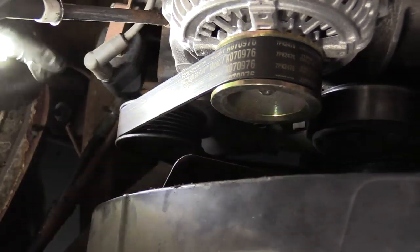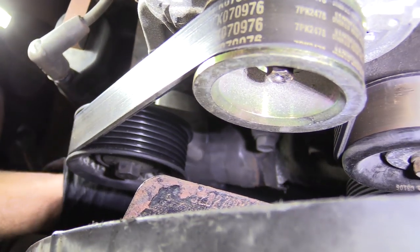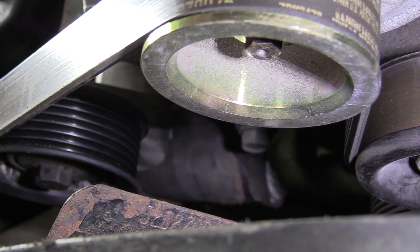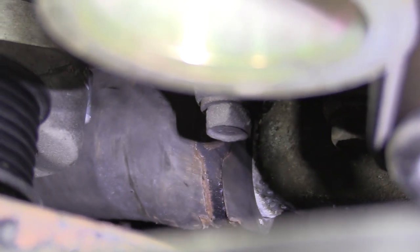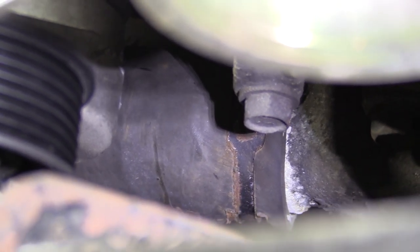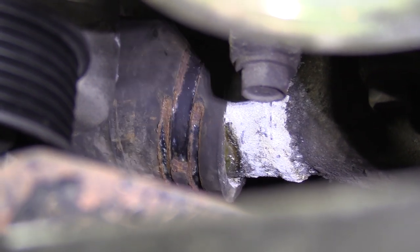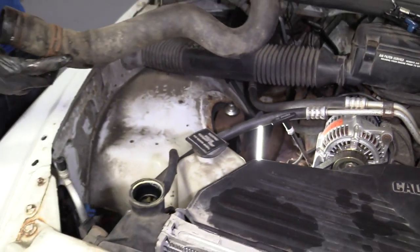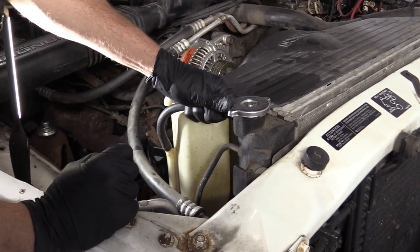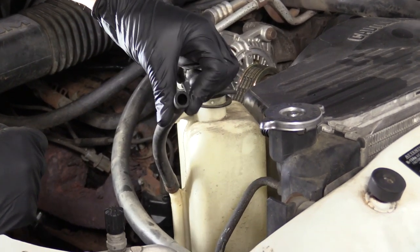Grab this hose, move that flashlight. Just give it a little wiggle — see if I can get it to break free from the water pump. Get it off the radiator side. Give it a nice little tug. Here is our lower radiator hose. We're just going to grab this hose, give it a little twist off the radiator. Take a peek at it, make sure it doesn't look all dry, rotted, and cracked. This one looks like it's reusable.